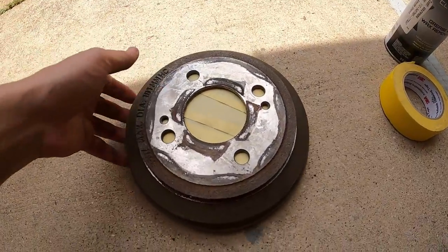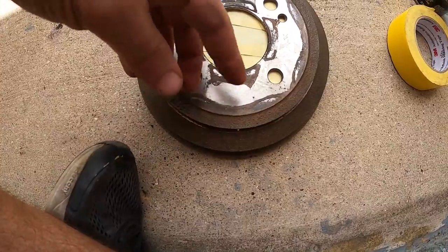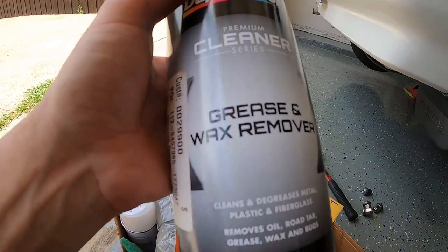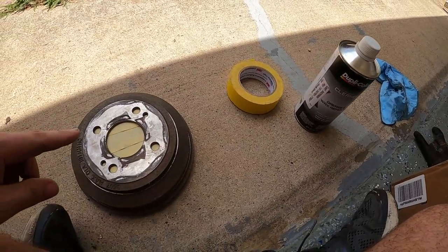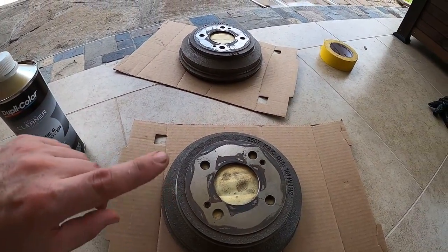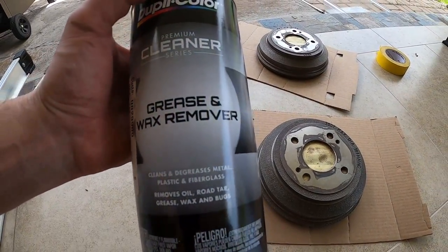Brake clean. All right guys, I sprayed the drum with some brake cleaner. You can also see I put some tape just over the lug nut holes and the hub hole, just so whenever I spray the drum with the paint it doesn't go into the contact surface on the drum. I masked it off and before I begin I'm going to be applying this grease and wax remover just to clean it right before I spray the paint. I went ahead and sanded each brake drum with 320 grit sandpaper - did the wire brush, then the 320 grit, then went over it with this grease and wax remover.